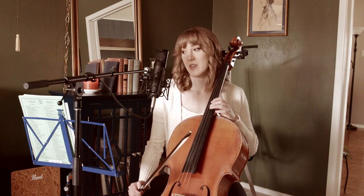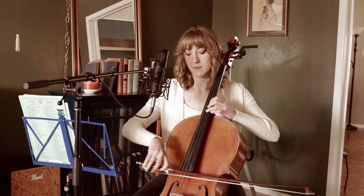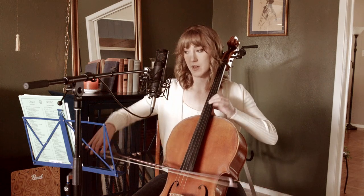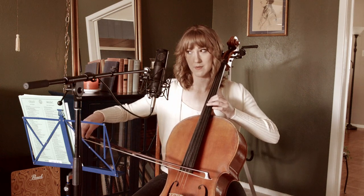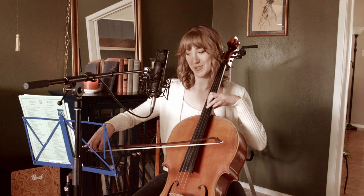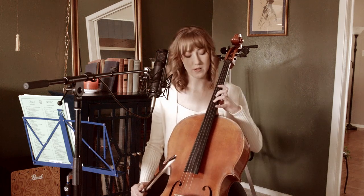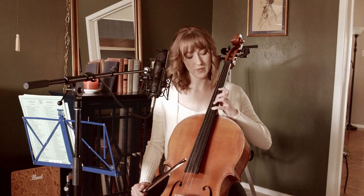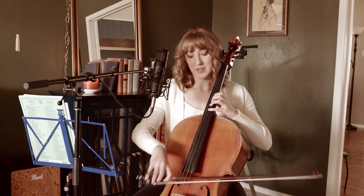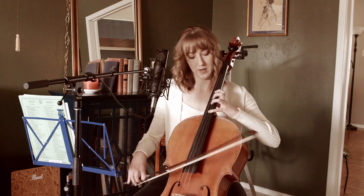The next two measures are in fourth position still — three, one — and you have a fermata over that A, along with a decrescendo. You can pause for as long as you like here. This is where the song actually starts. Now we're going to a different position: we replace finger three with finger four and our hand is extended, so now we are in extended third position. Four on B — just extended.